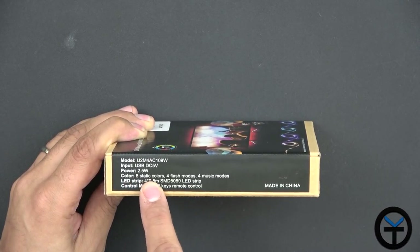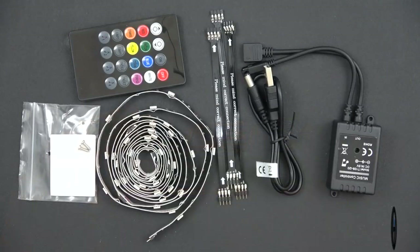It has eight static colors, four flashing modes, and four music modes, and we'll show those to you guys on the remote.